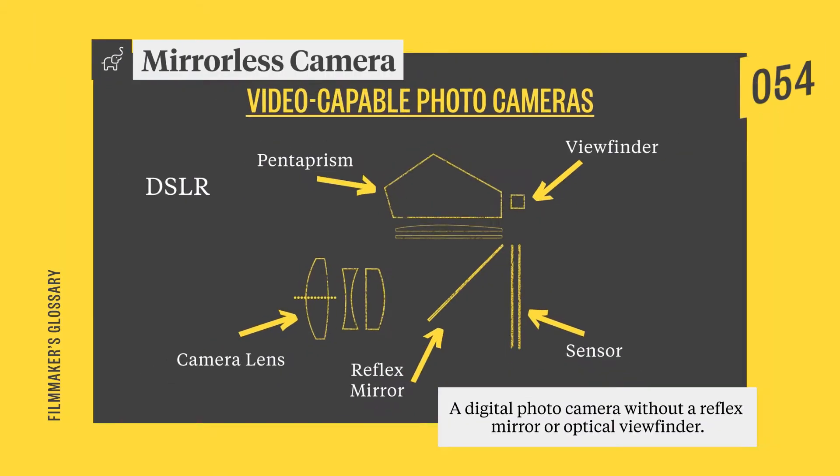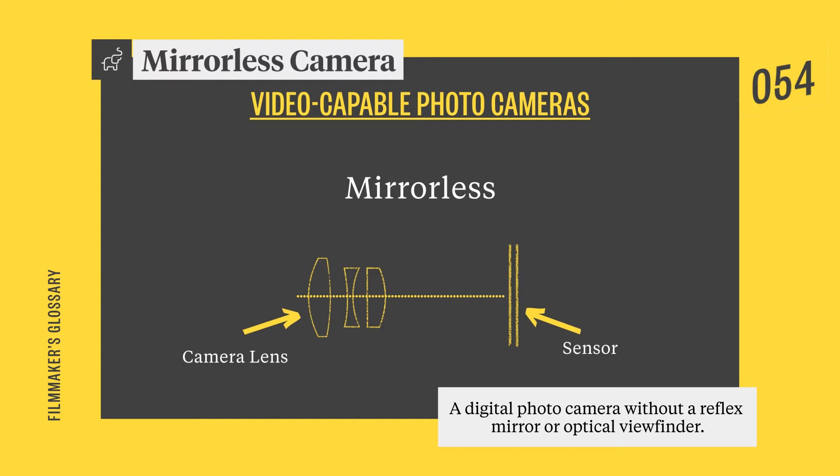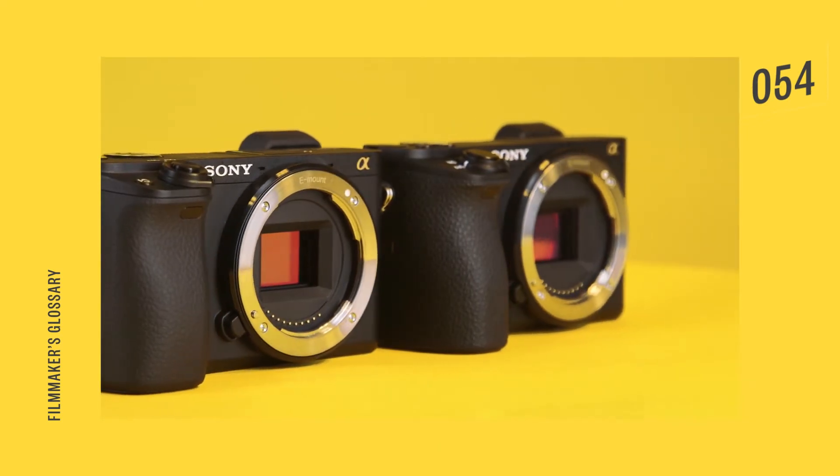Unlike DSLRs, which use a mechanical mirror to project an image to the optical viewfinder, mirrorless cameras, as you might have guessed, have no such mirror. This results in smaller, more compact camera bodies.